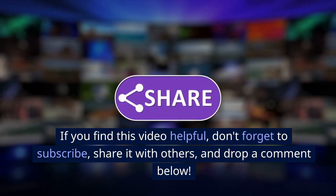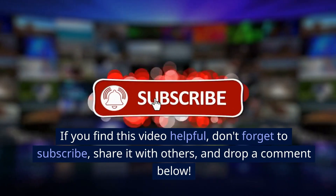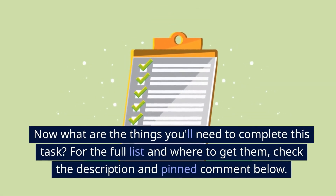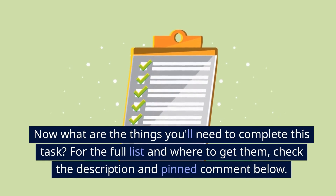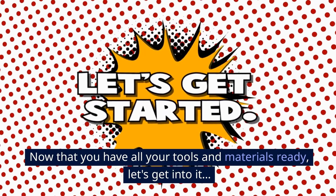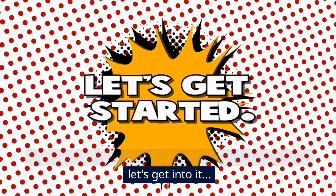If you find this video helpful, don't forget to subscribe, share it with others, and drop a comment below. Now, what are the things you'll need to complete this task? For the full list and where to get them, check the description and pinned comment below. Now that you have all your tools and materials ready, let's get into it.